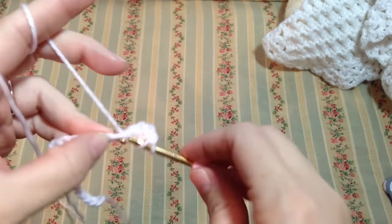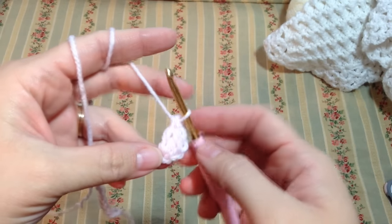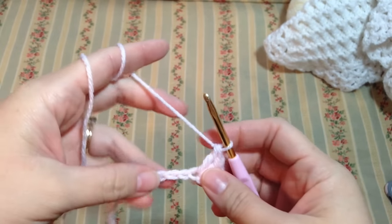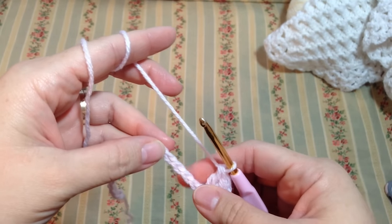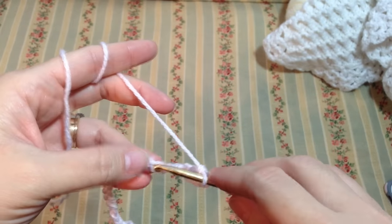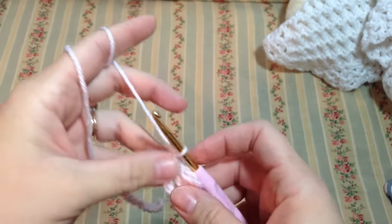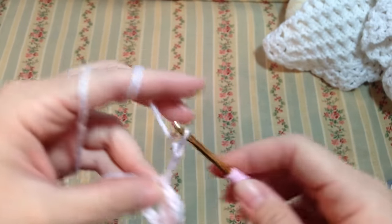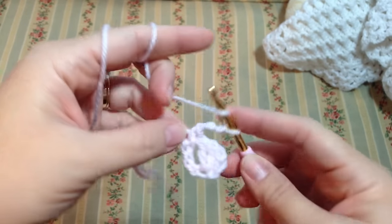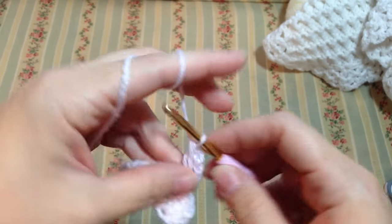Then again another one in that same space, so two double crochets. Our three chains count as one double crochet. The next thing we need to do is leave one, two, three — on the fourth chain here we're going to work a single crochet. Then chain three, and in this same space where we just did the single crochet, we are going to work three double crochets.